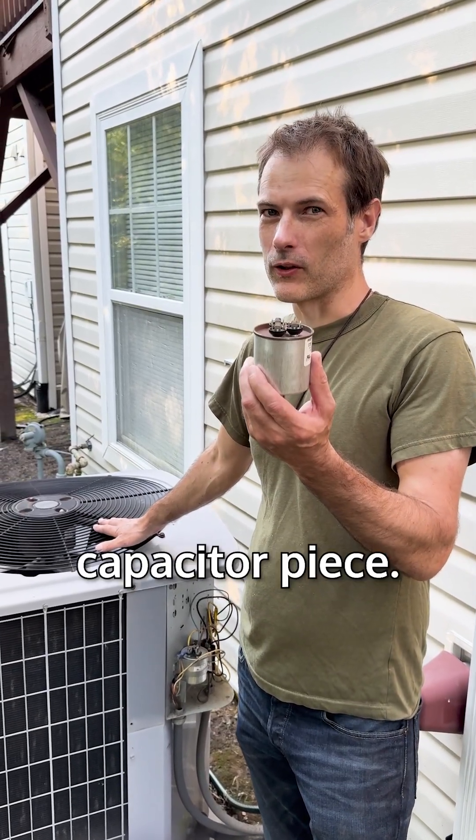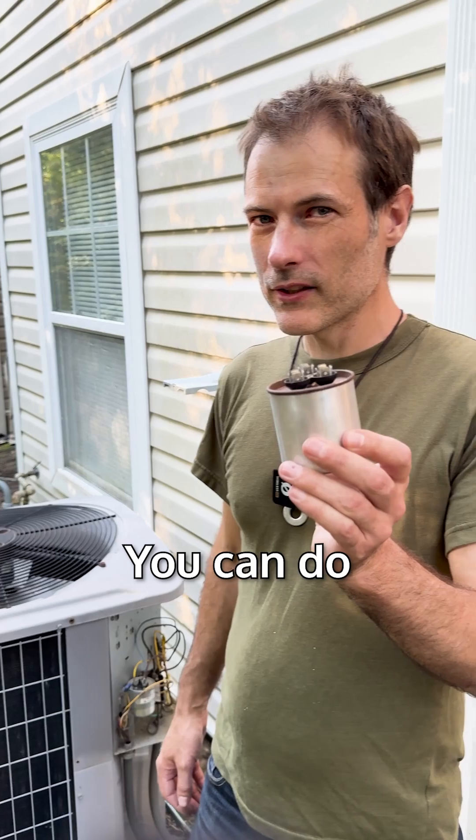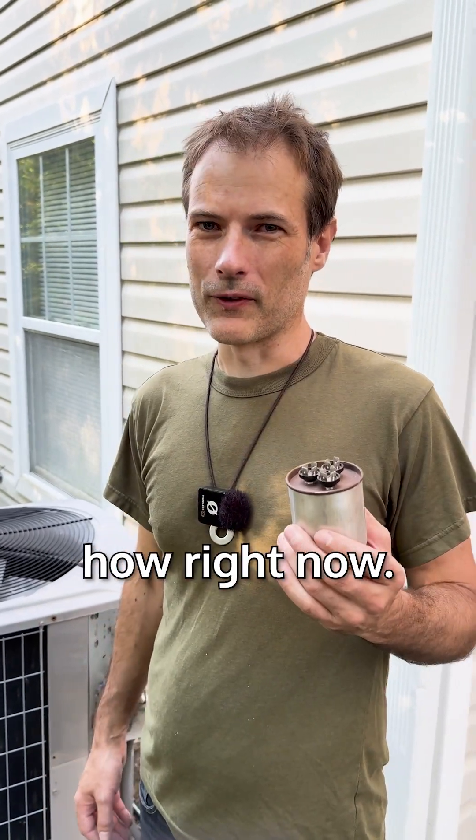Save yourself a $3,000 compressor replacement by changing out this $24 capacitor piece. It's easy, you can do it yourself, and I'll show you how right now.